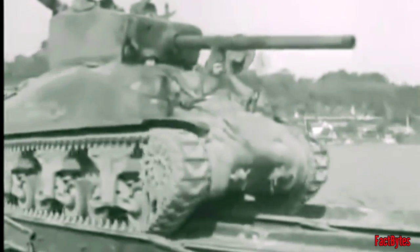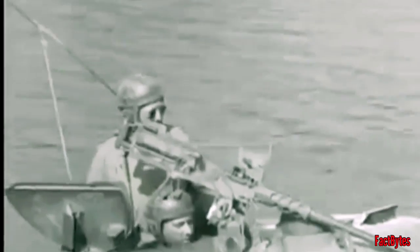US forces only saw Tiger tanks in a handful of engagements in Northern Europe, while Panther tanks were encountered far more frequently. The Sherman up-gunned with the 76mm was fairly efficient against most German tanks, with its improved ergonomics and rate of fire more than compensating for its thinner armor and inferior penetrative capabilities.